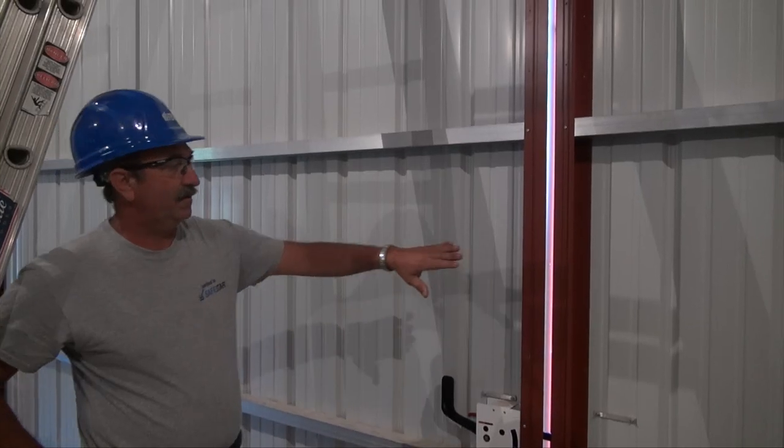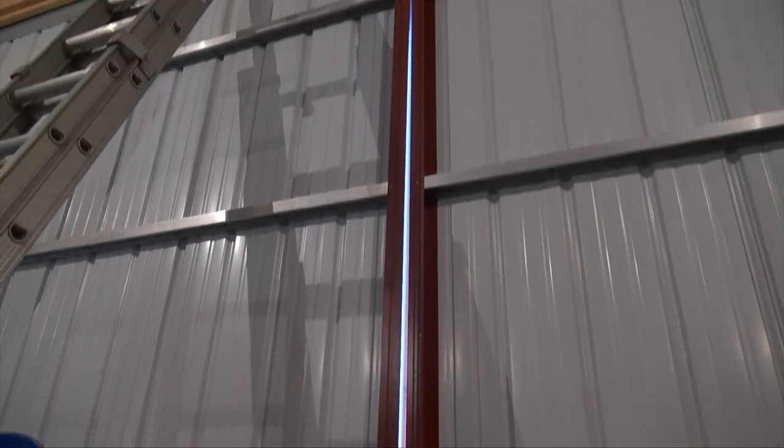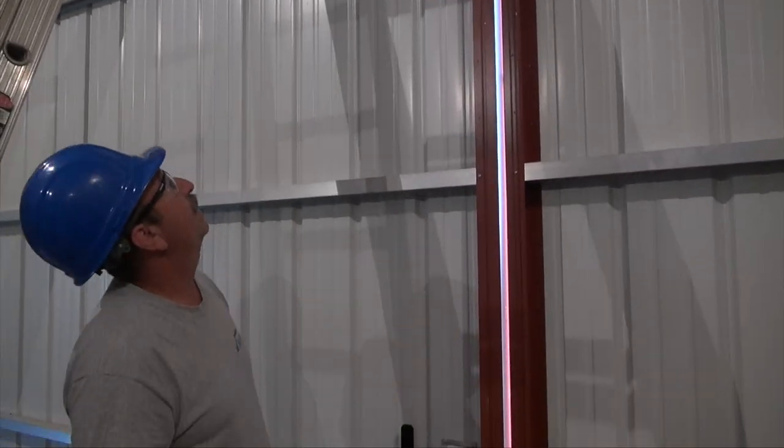The sliding door — the centers of these sliding doors aren't coming together, lining up true. In order to adjust this so that the centers of the door come together and meet parallel.